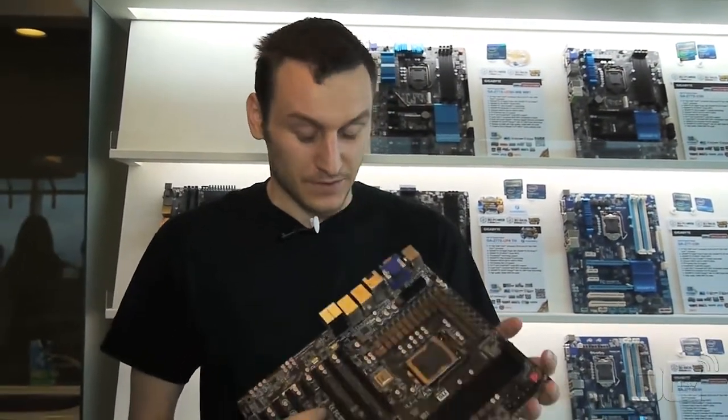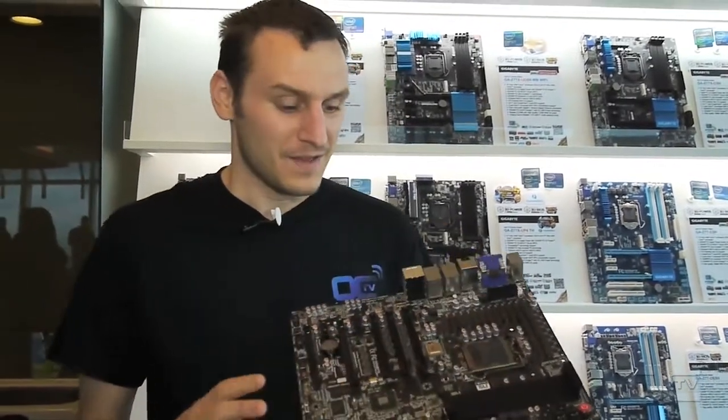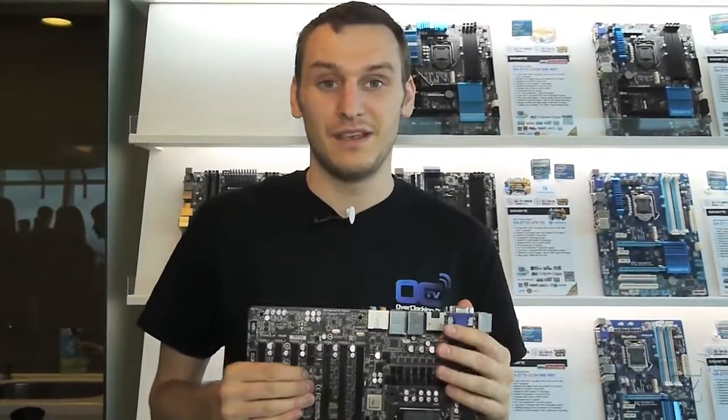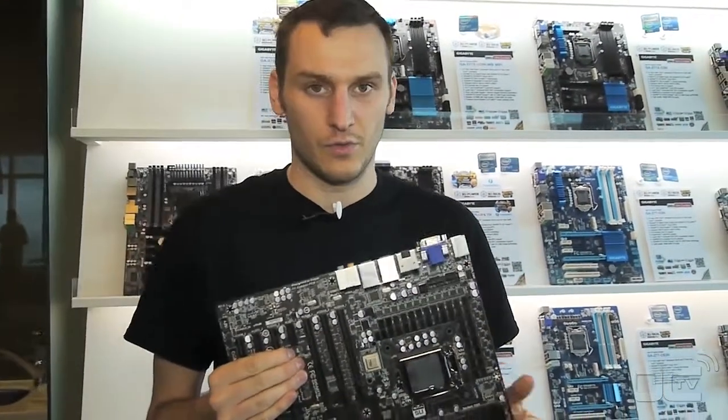This is their new line of motherboards. This board is kind of replacing the top-of-the-range one that you will see. It's not yet out — it will be maybe later this year. It will be released for sure, but they don't know exactly when.